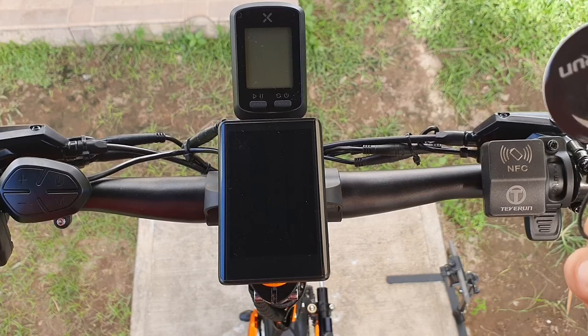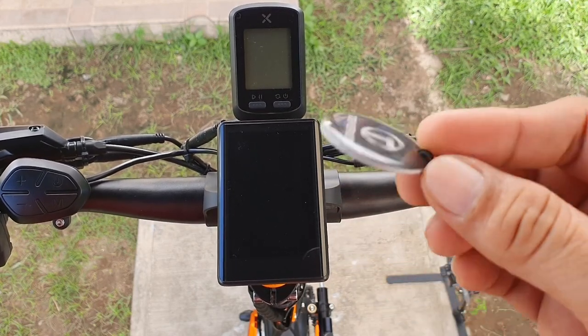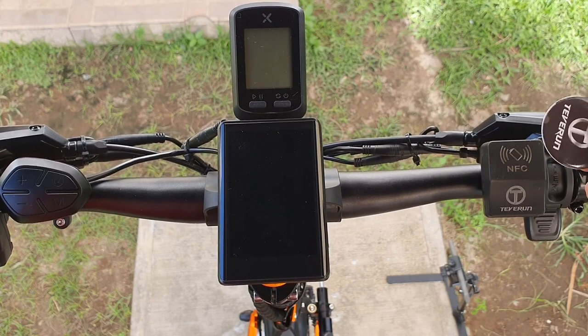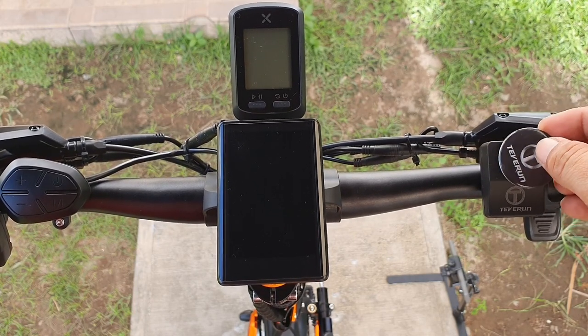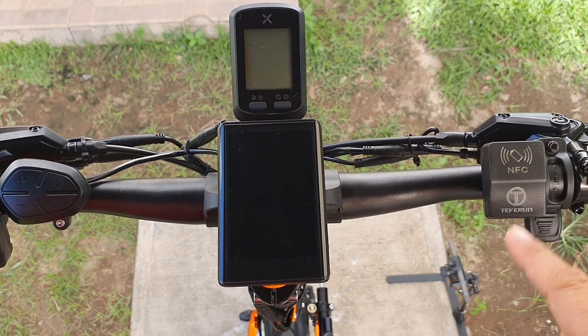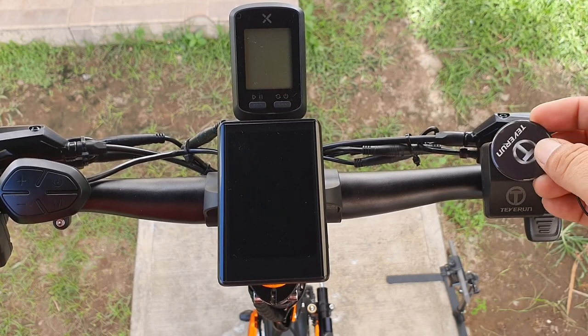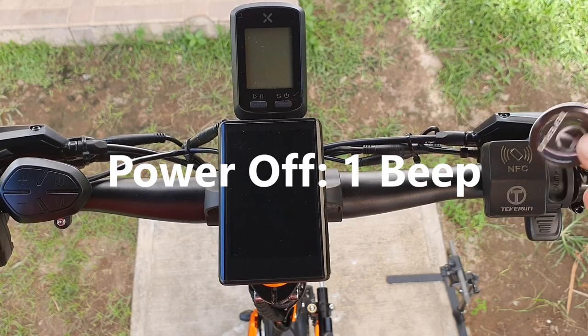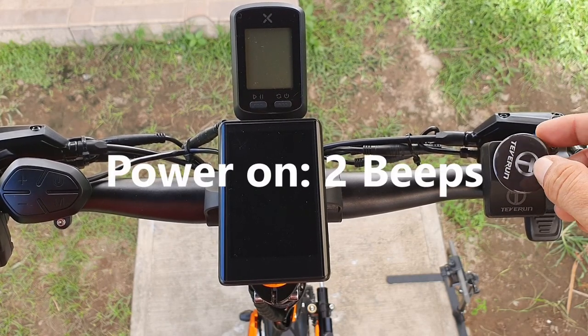This is the TFT display and this is the NFC key to power on your scooter. You just need to tap here. You can barely hear the sound. To power off it's two beeps, then power on is two beeps.